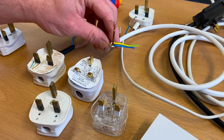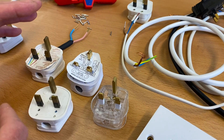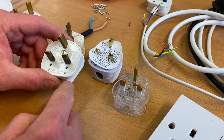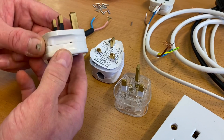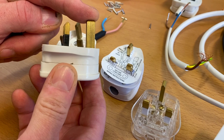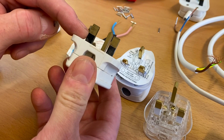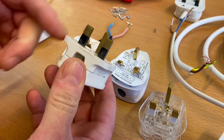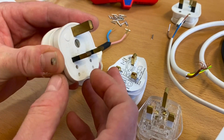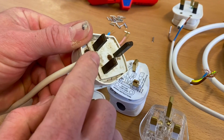In a previous video we started looking at flexible cables, the number of conductors, their area and their construction, which leads us into making off a BS 1363 13A plug top. There are two different designs. The pins are made of brass - a longer earth pin and two pins for line and neutral - with an insulating material around the brass pins to prevent electric shock. Older style plug tops didn't have this insulating material.